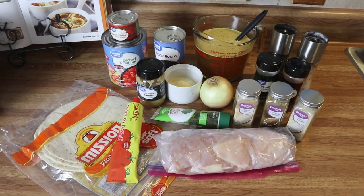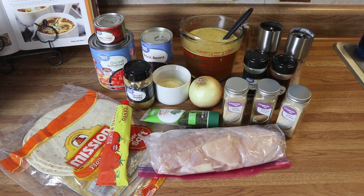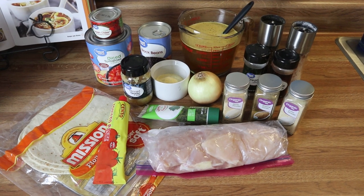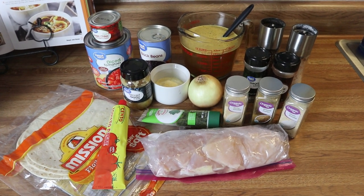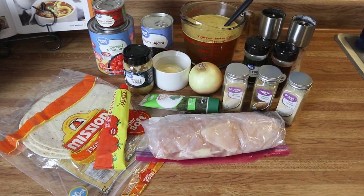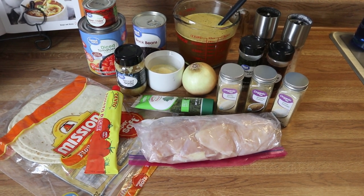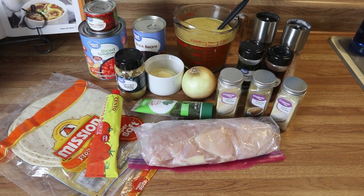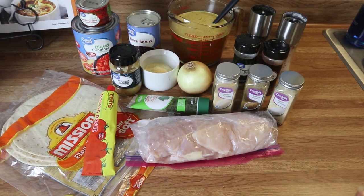Y'all it is finally cooling down outside and I'm here for it — it's in the low 70s today, the sun is out with a nice cool breeze. For dinner tonight we're going to be making some chicken tortilla soup. This is my play on two different recipes that I kind of merged together to create my own, but I'll leave both recipes in the description box below so you can make one or the other or combine the two like I'm doing.